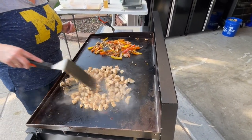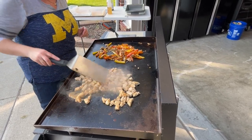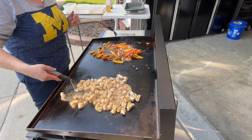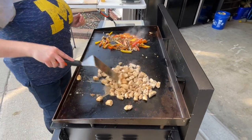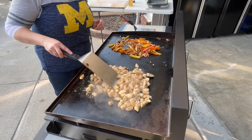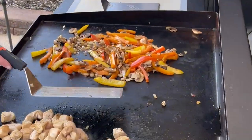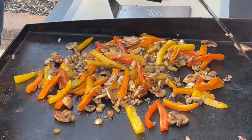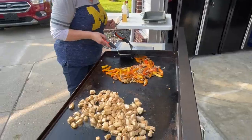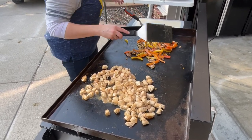Smash burgers are a hit — the girls all love them. I prefer a little thicker burger, so what I do is start a smash burger and then I don't smash it fully, I just press it, so I'm really just eating a regular hamburger. The girls like them nicely thin though. Good job, Stace — look at you, all official!